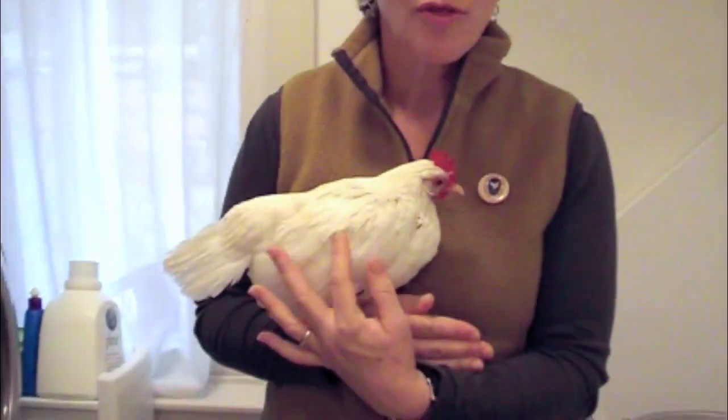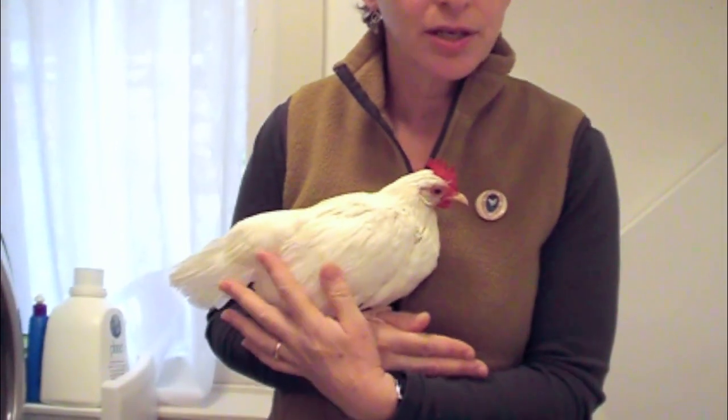Betsy is still a little bit wet. I don't like to dry her all the way — I don't like to have too much heat on her. So I'm going to keep her inside for the next hour or so. I'm putting her in a travel crate that's bedded with pine shavings. She'll get water and some treats. She'll enjoy herself inside in the warmth, and when she's totally dry, she'll be ready to go back out in the coop.